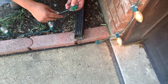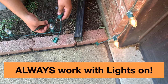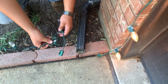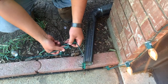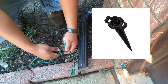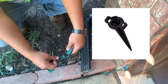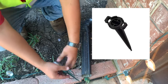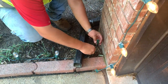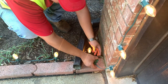You plug back in with the male, and they've added the male to the end of this string of C9 sockets. Now we're going to add stakes — pretty easy process. The stakes have a little loop where you put the cord in underneath to keep it firm, and then the socket just gets pushed in. You come down under the gutter spout and keep it nice and clean.